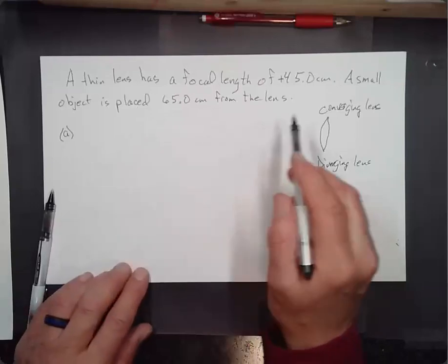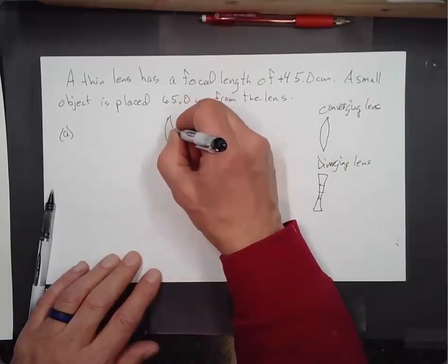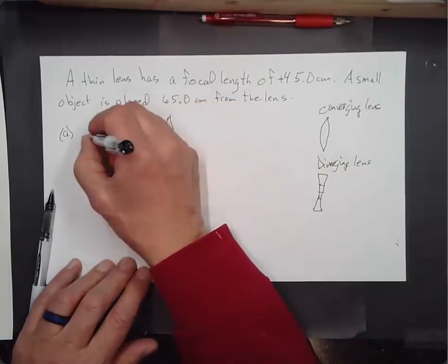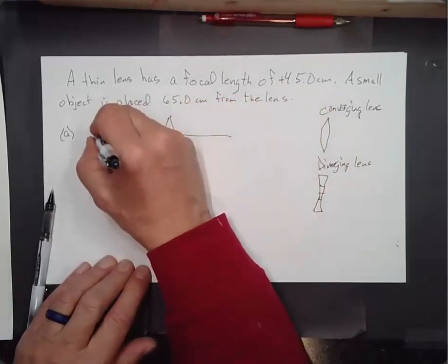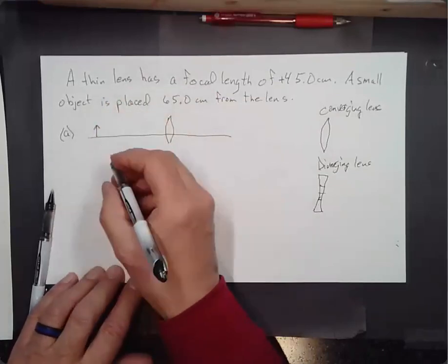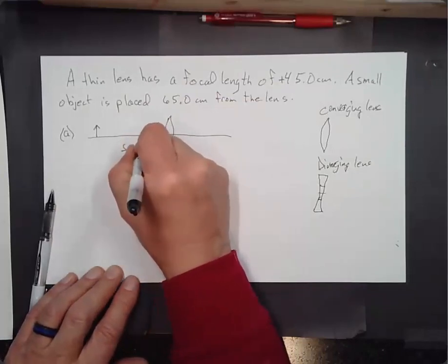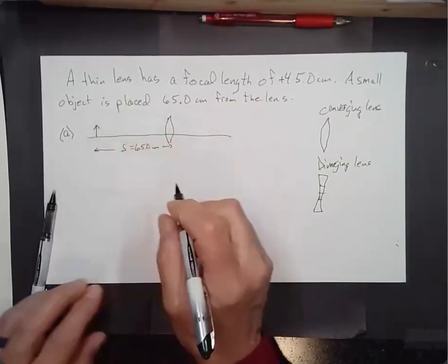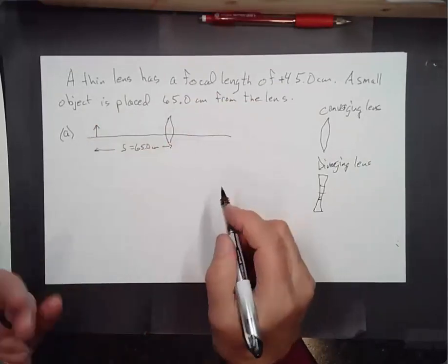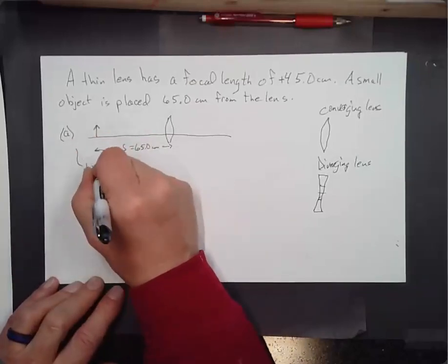If it's a converging lens it has a positive focal length. We've got an object at S = 65.0 centimeters, and the focal length is F = 45.0 centimeters. Question A: where is the image? B: what is the magnification? C: is it a real or virtual image?